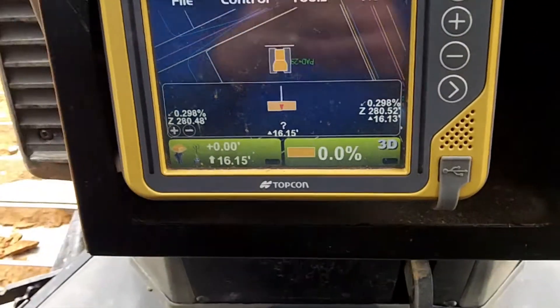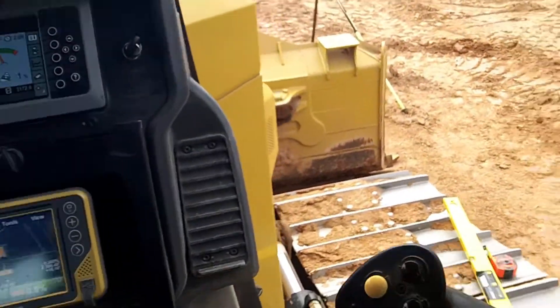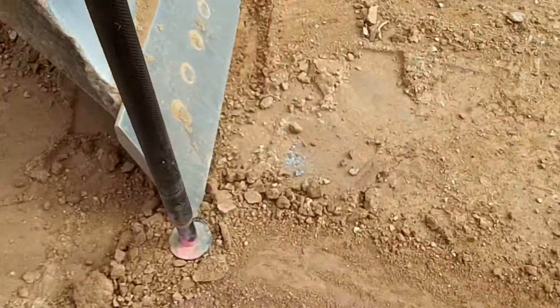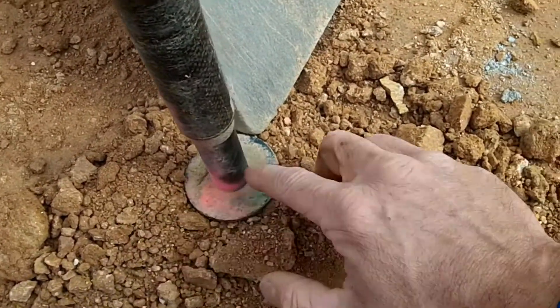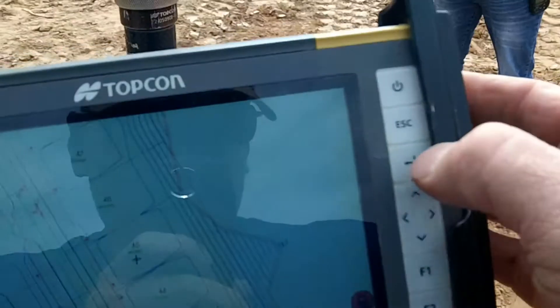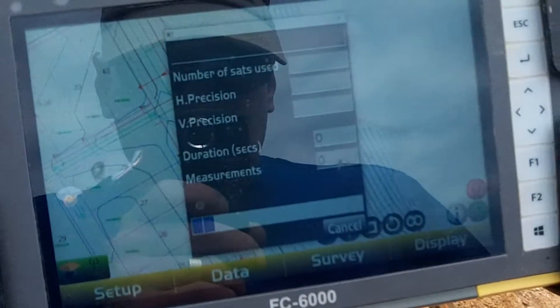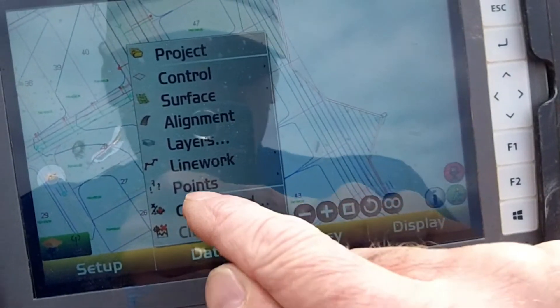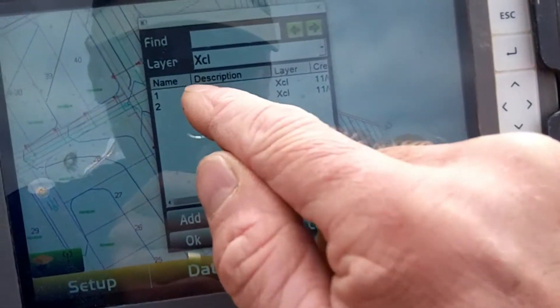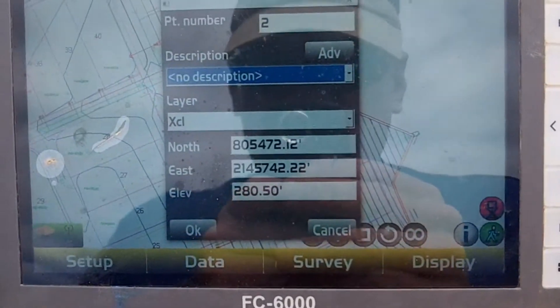We'll let that cook for a second, put that rover back on that spot and measure. Let's reshoot this spot — the cutting edge comes straight to the center of this pole, even with the bottom of the cutting edge. We'll reshoot. And that's our new measurement right there — that should be true.